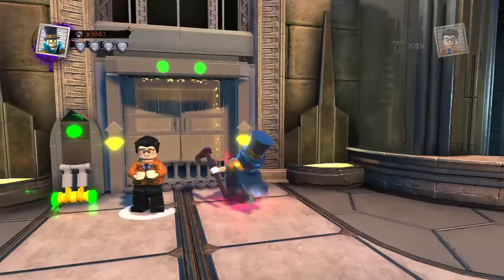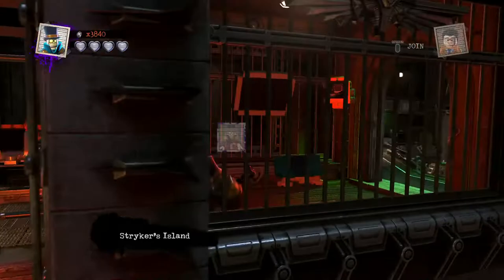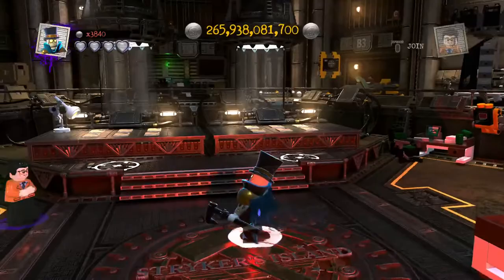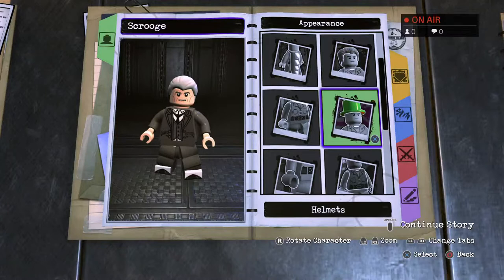Another custom is George C. Scott's Ebenezer Scrooge. Not wasting any time, we're doing the first of his two tributes as we open up the doors and carry on. We'll keep Gentleman Ghost and say goodbye to Clark Kent as we do ourselves Scrooge.